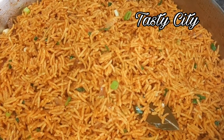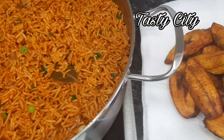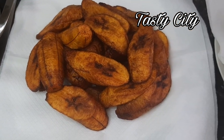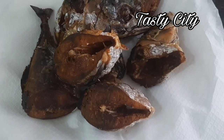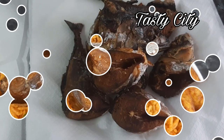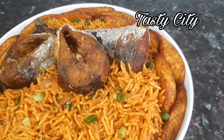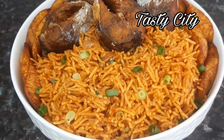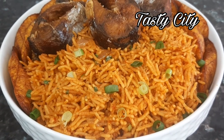We've come to the end of today's video and I hope you give this recipe a try — let me know how it turns out for you. You can tag me on Instagram at Tasty City or leave a comment below. If you enjoyed watching, click the like button and subscribe if you aren't already, and click the bell to be notified whenever I upload a new video. Thank you so much for watching — until next time, stay blessed and bye for now.